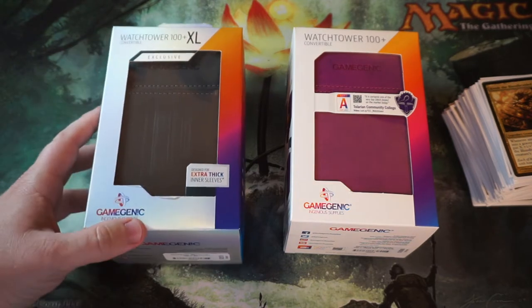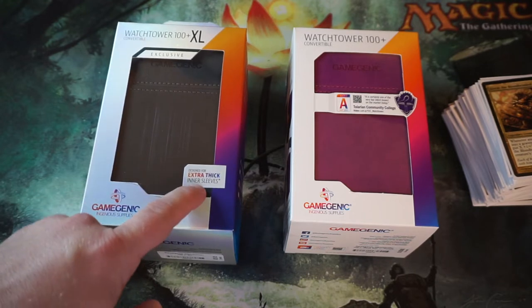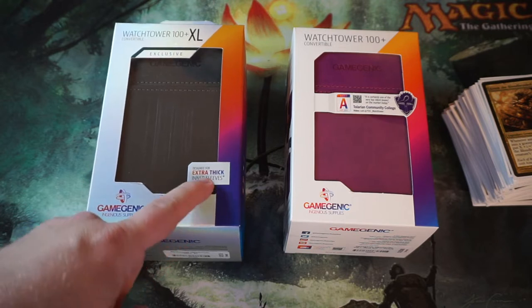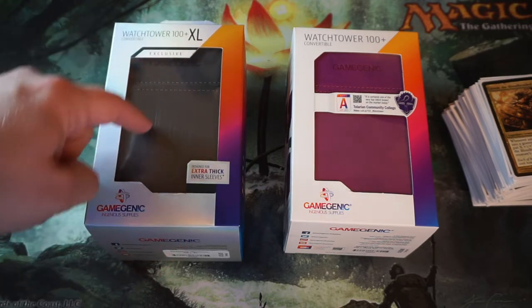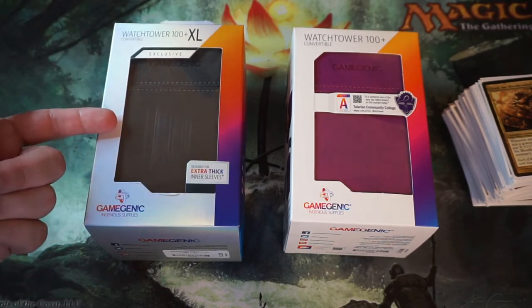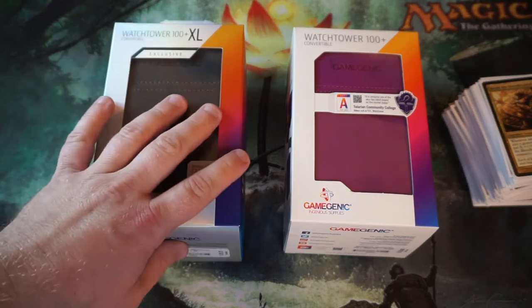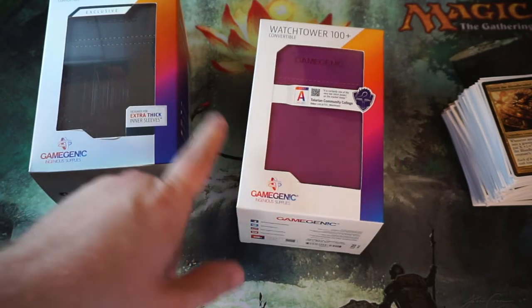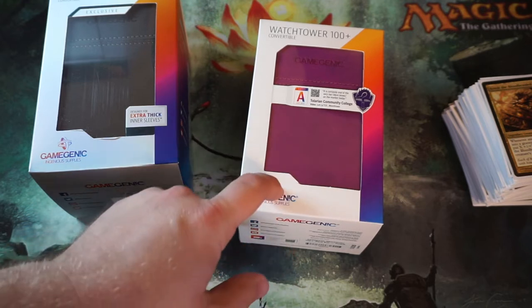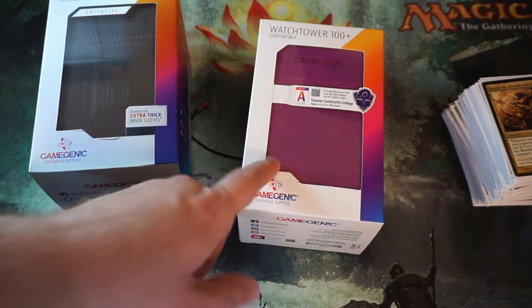I bought the XL, which is for extra thick inner-sleeved cards. My logic behind that is I don't actually use inner sleeves — I just never have. So I wanted the XL for token storage, because I have an even bigger case that I've been using, and if this can replace that bigger case it would be less bulk. The other one doesn't have the thicker aspect for inner sleeves, so I got that for a deck where none of the cards make tokens.